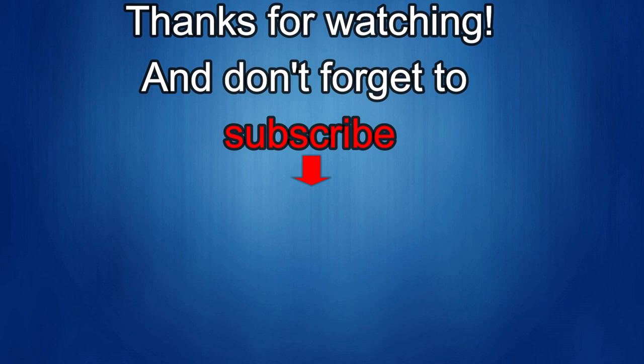Thanks again for watching our review, and if you liked it then show us some love with a thumbs up, subscribe to the channel, and share the video with your friends, because with your support it really helps me keep the channel going so I can continue to offer you guys discounts, giveaways, and of course fresh content. I'll see you in the next episode, until then take care.